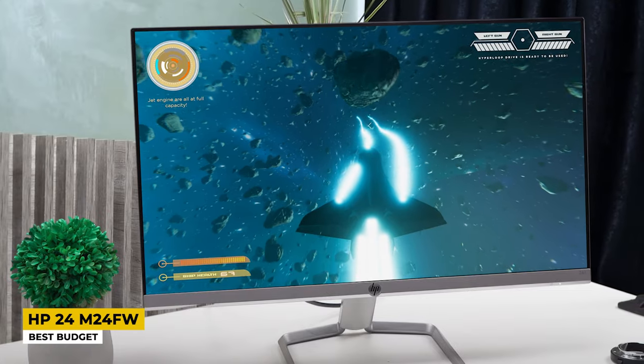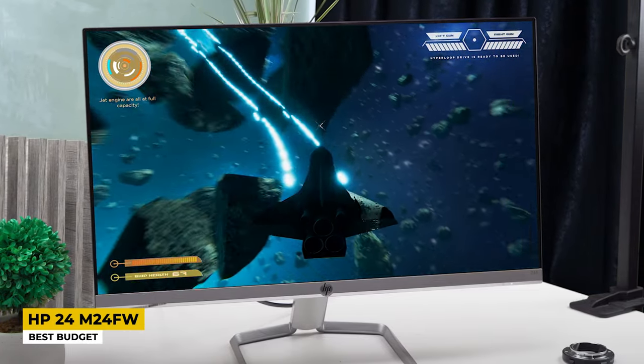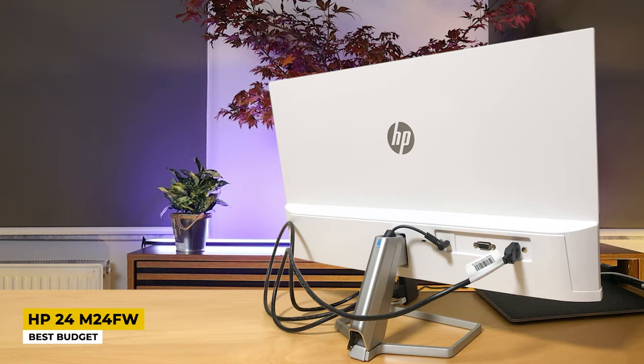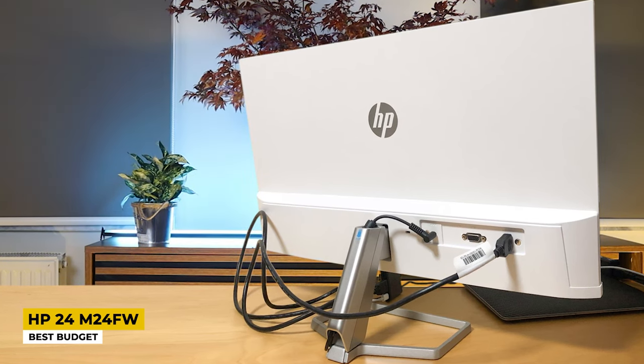The screen size of this monitor is 24 inches with a display resolution of 1920x1080 pixels. The display comes in Full HD with IPS technology for wider viewing angles, and the sRGB gamut for color accuracy is also at 99%. The refresh rate is 75Hz along with a response time of 5ms. It works with AMD FreeSync technology, which delivers better display quality, smooth performance, and is also a tear-free technology for eye protection. The HP EyeEase technology is EyeSafe certified, so this monitor won't cause damage to your eyes. Ports include DisplayPort, HDMI, and VGA connectors.